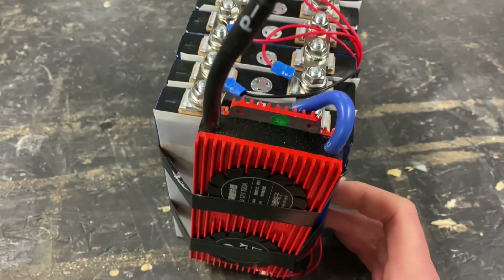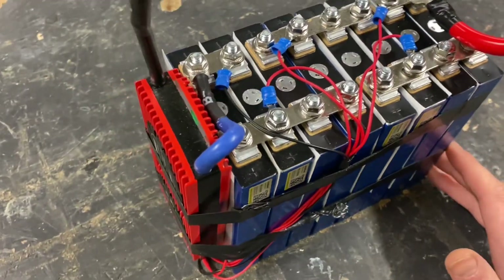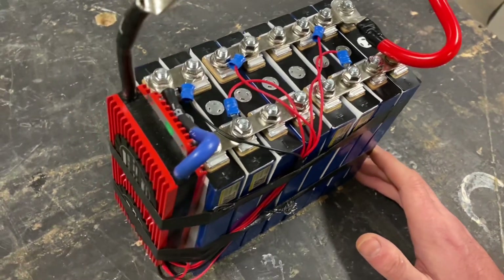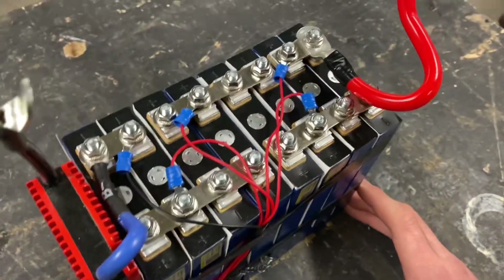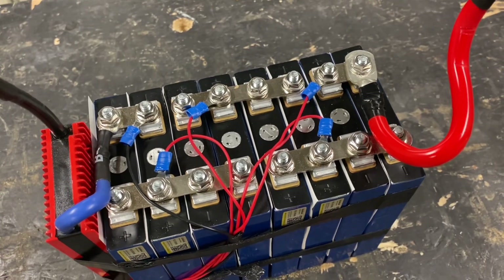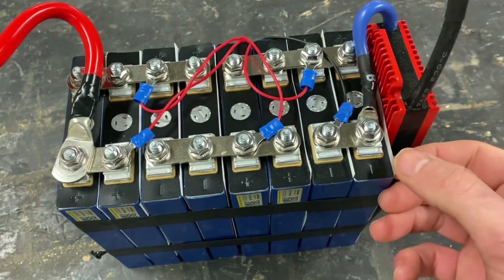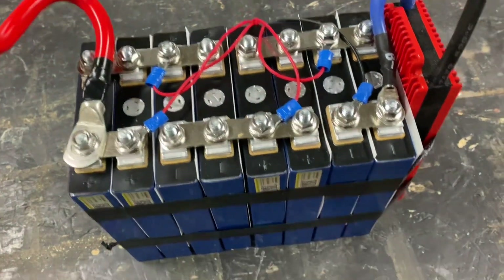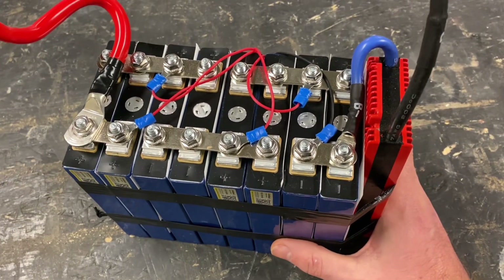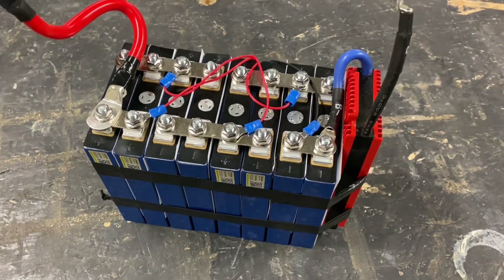The BMS is a DALI BMS — it's a bit overkill for my scenario, but it was cheap and I know DALI BMS's work. If I were to do it again I would probably buy a BMS with a temperature sensor, maybe even a low-temperature cut-off as well as a high-temp cut-off. You can definitely do this yourself — put some insulation sheeting between each cell. I'll leave links in the description for the Lithokala cells, the DALI BMS, as well as links to what I would buy now if I were to do it again.